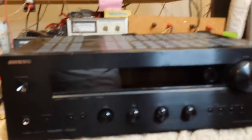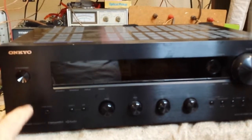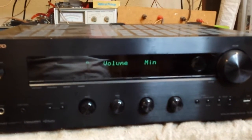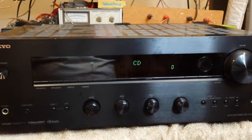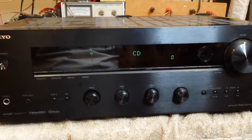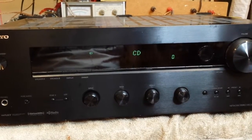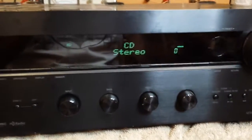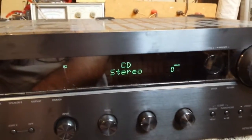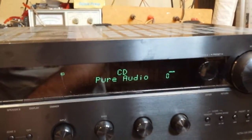The first thing you notice when you turn it on is the standard Onkyo display panel — very basic. You'll get about a 10-second delay before protect kicks in. After the little click you get your stereo indicator. There's stereo and there's pure, which basically bypasses the tone controls.